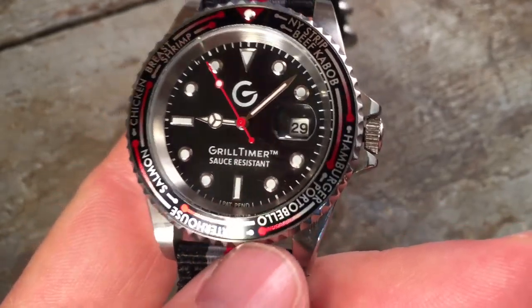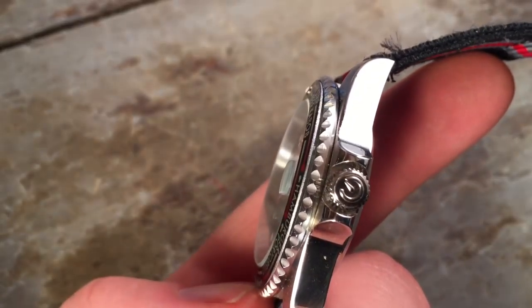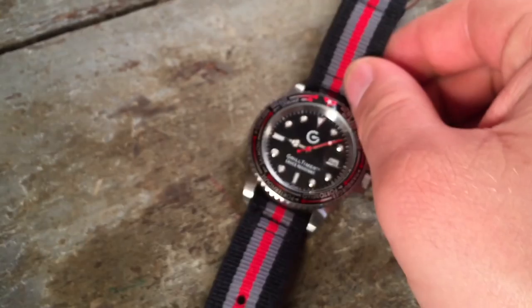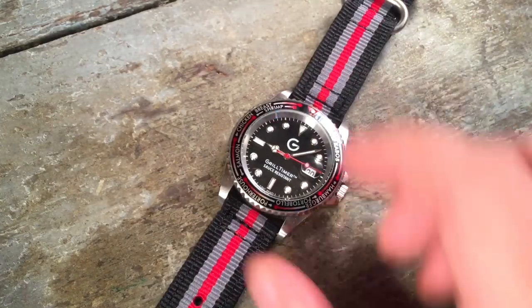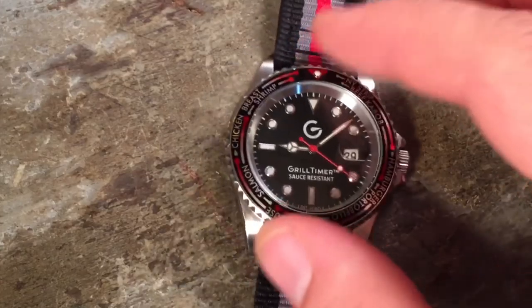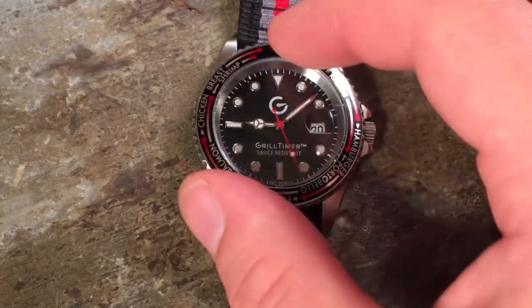My only real ding against the watch is the actual crystal. This is a mineral crystal, and I've actually managed to scuff it already around the 6 o'clock position. It is a flat crystal, and being raised the way it is, this is inevitably going to chip and get beat up. But for a $50 watch that's mostly going to be used lightly in a grilling setting, I don't think that's a really big deal — but it is my one nitpick against the design.